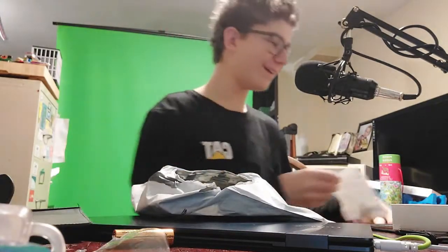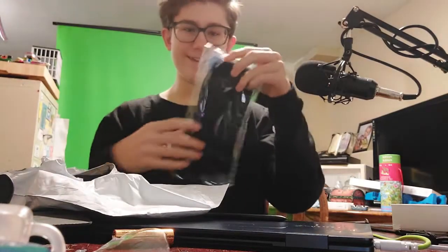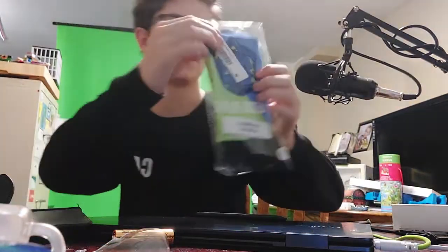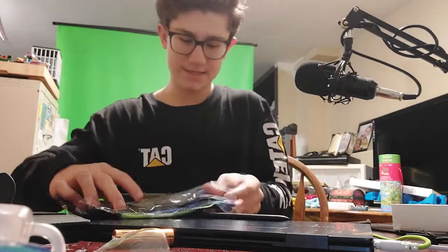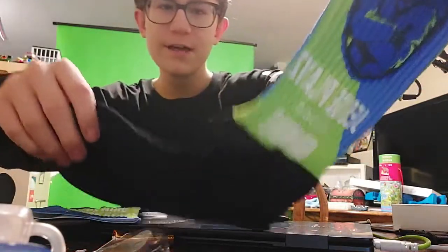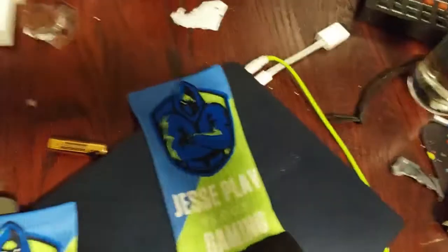Are you ready to see the JPG socks? They are assembled in Mexico — holy crap! Let me unbox these, or unpackage, I should say, for this video. The color on these — the absolute color that you get with these.